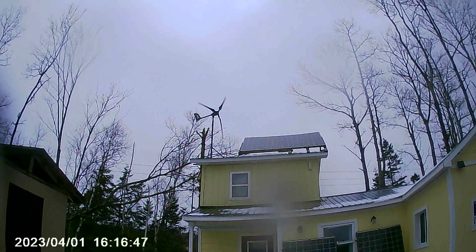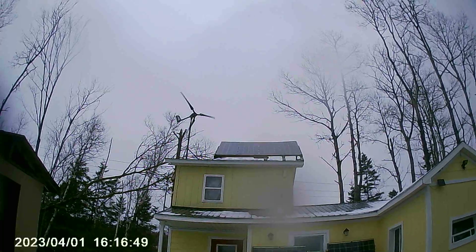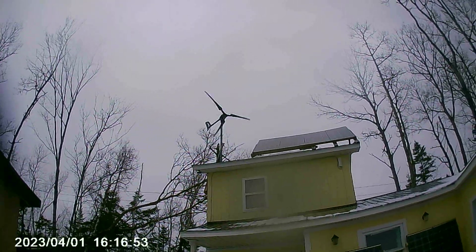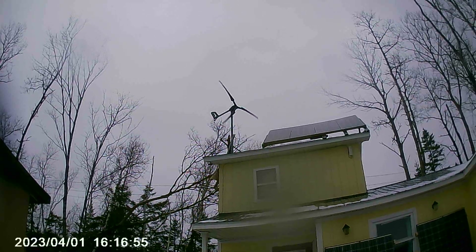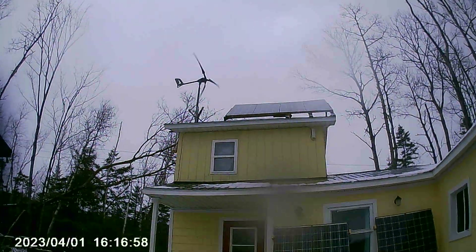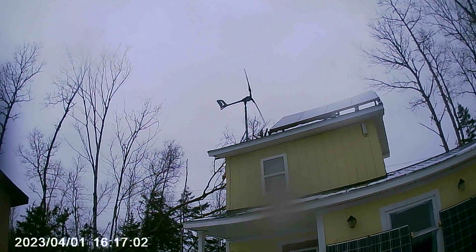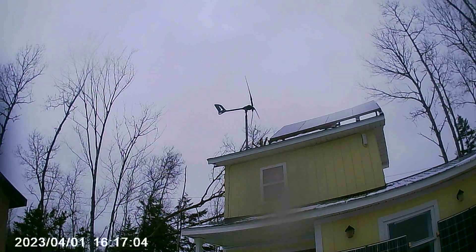Hello tubers, here we have the i700 cranking out at the young fella's camp. A bit of an oddball of wind here today — we got some rain, snow, a little splash of bad weather.